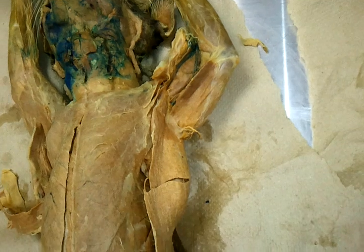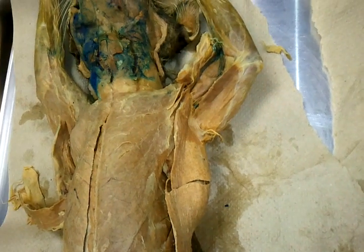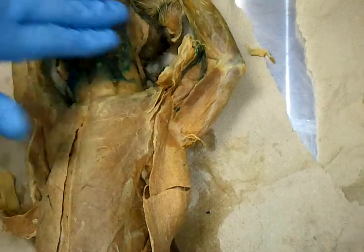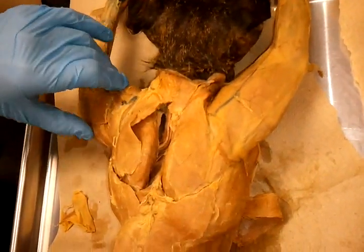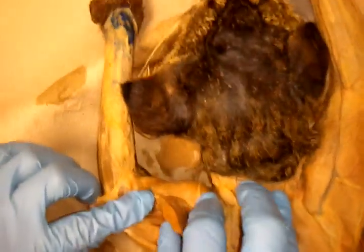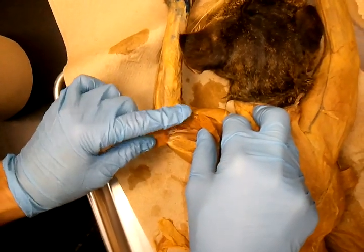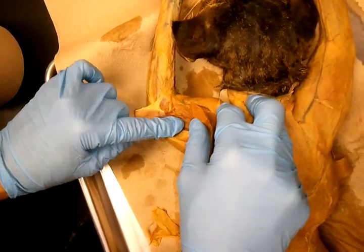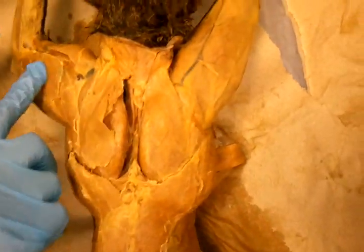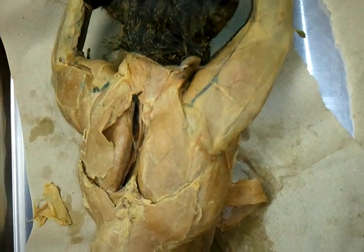Brachialis is anterior to the medial head and deep to your triceps brachii lateral head.